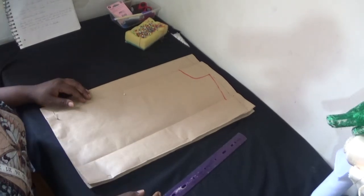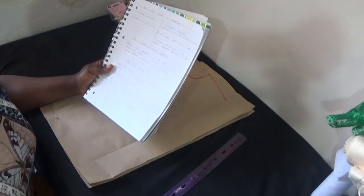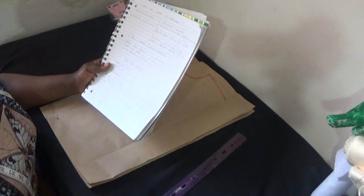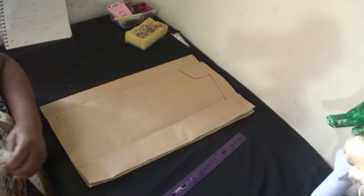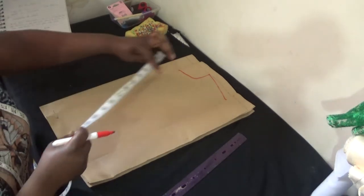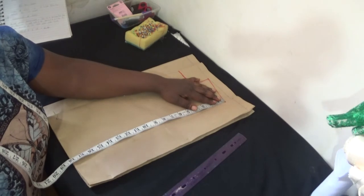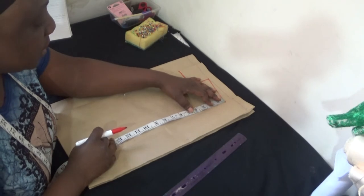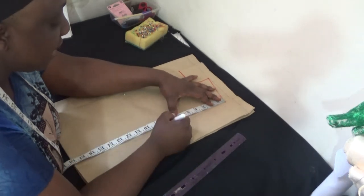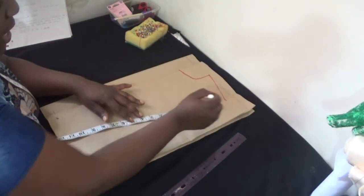The next step is to now put in my armhole for the child. The round armhole is 14.5, so I divide by two and what I have is 7.3. I add two inches to make it 7.5, rounding it up to 7.5. So I put in 7.5 here and I'll now connect the line from here to there.